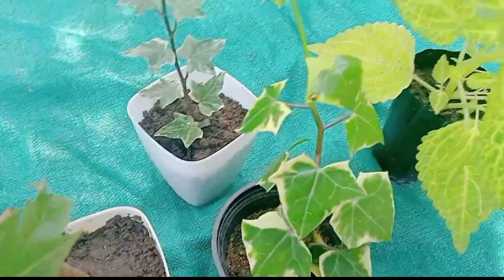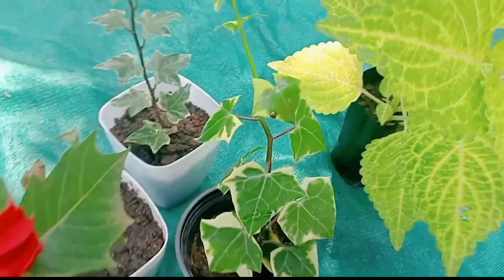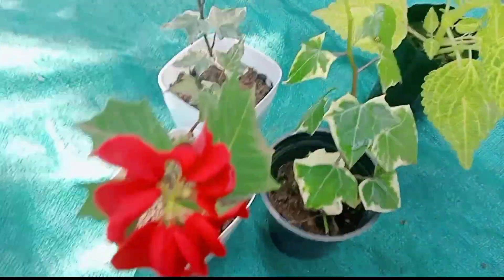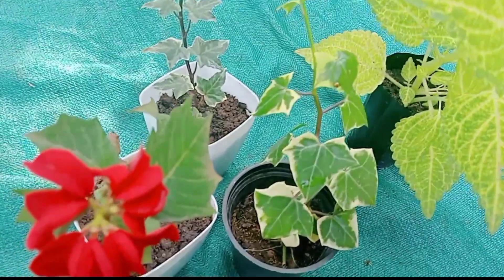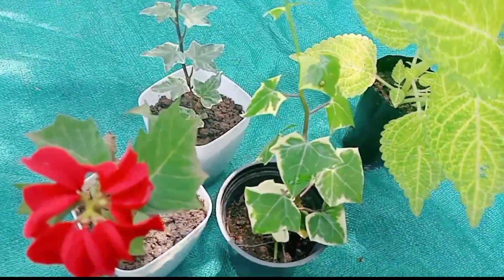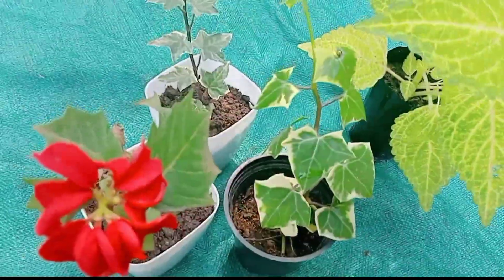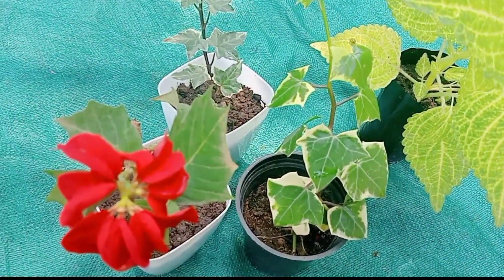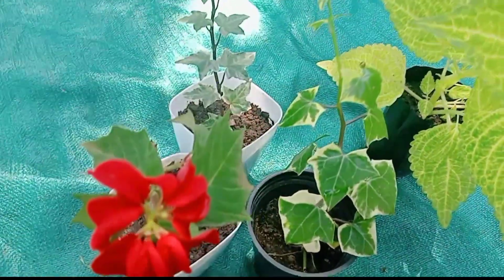We have plants that will be able to use. If you are able to get a plant, they will be able to use it. Please send a message to us. Please send a screenshot of the message. We are going to make sure that it is not a problem.